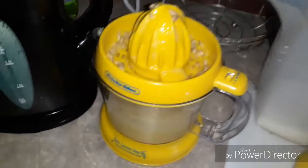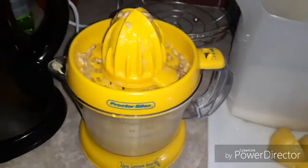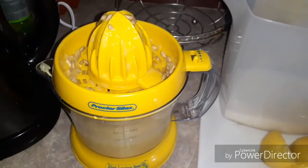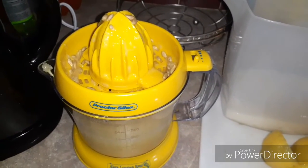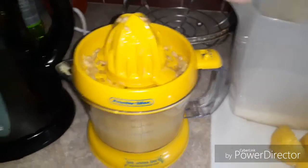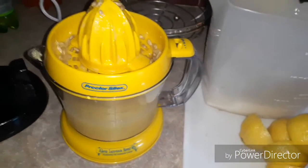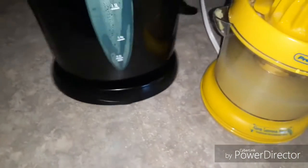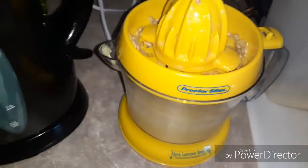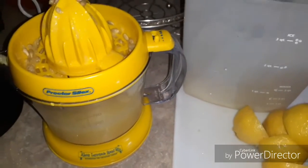Her recipe was one cup of water and one and a half cups of sugar — you melt that together, which is basically a simple syrup. I got it hot in my little steamer. I actually put two cups of sugar in there because I don't like tart lemonade, and she did this on the stove.